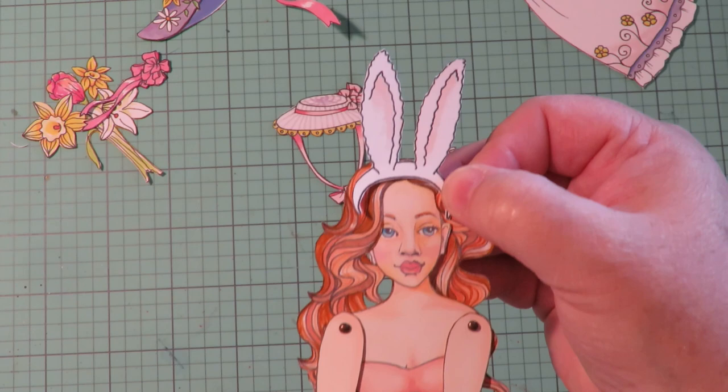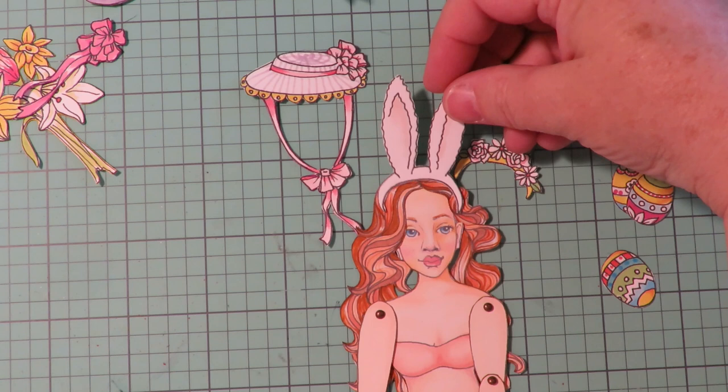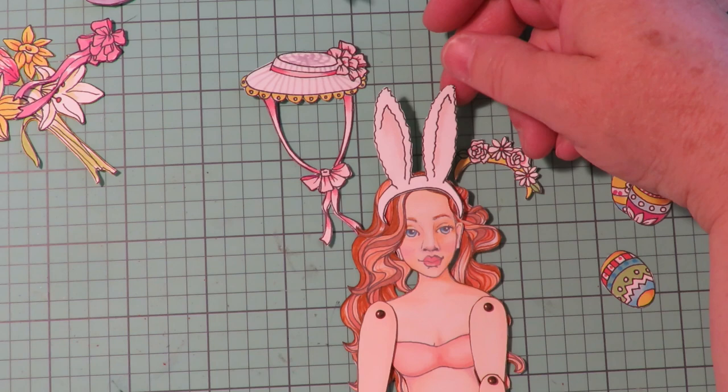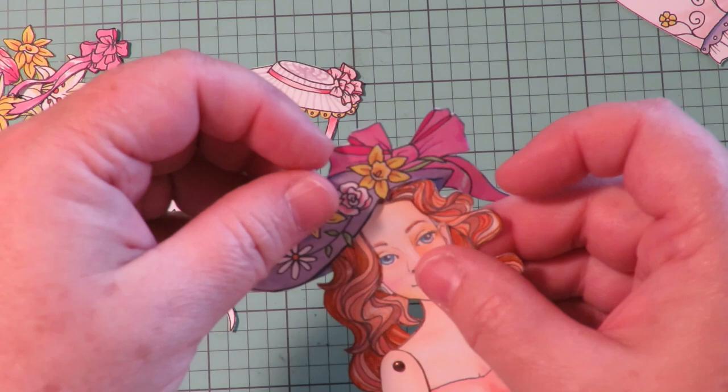Look how cute that looks to give her some bunny ears! You have to decide — do you want the bunny ears, do you want a hat, what do you want to put on her head? They all look so cute, it's really hard to decide. I may have to make two dolls for Easter and make them different because I love both the bunny ears and the different hats.